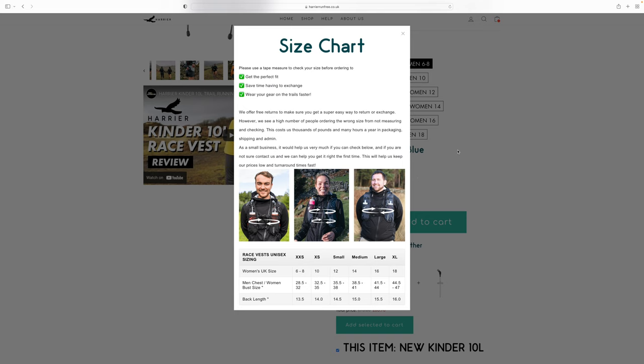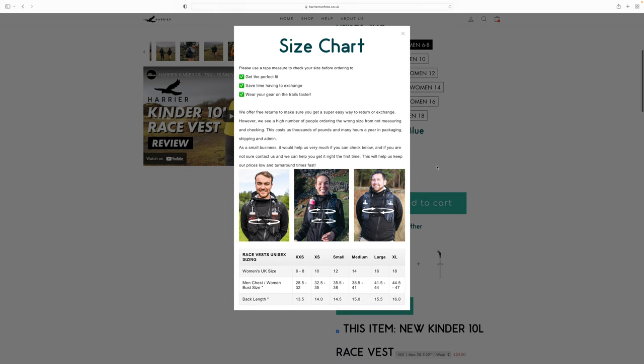First up and probably the most important is the fit. With every major running clothing brand it's usually a right pain dialing in the sizing, and it's usually a good idea to go to a running shop, but that's not always possible. Even if you take your measurements and follow the sizing charts, sports clothing often runs a little larger or smaller than advertised. Something I loved about ordering the Kinder is the clear and detailed sizing advice on the product page. I took my measurements, ordered the right size, and out of the box the vest sits really comfortably — it felt like it was made for me. I did need to tighten the fit a little by adjusting the two black straps that clip together around your chest.